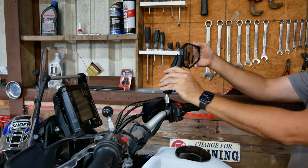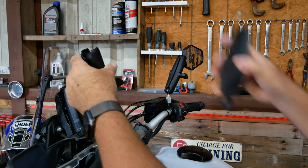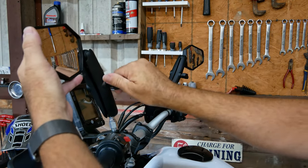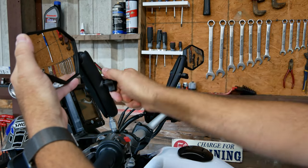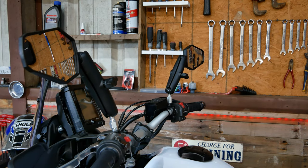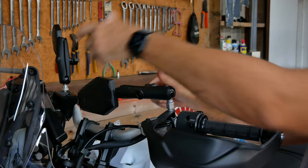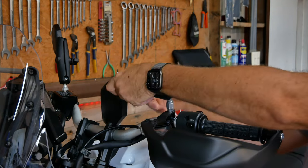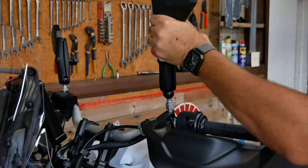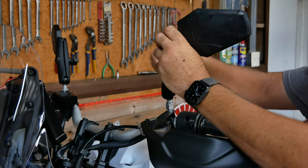Install the extension arm and the mirror, tighten it up, and do the same thing on this side. That's it — you can get on the bike and adjust them how you wish. The adjustments can be really quick out on the trail; you can move the mirror out of the way or remove it completely. There's a lot of versatility with these mirrors. They are just a tad bit heavier than stock, but I think it's well worth it.